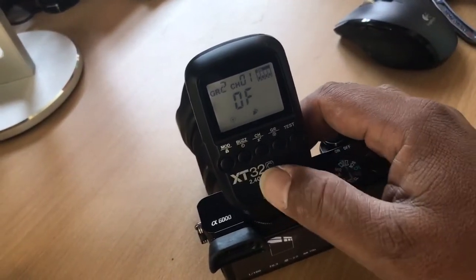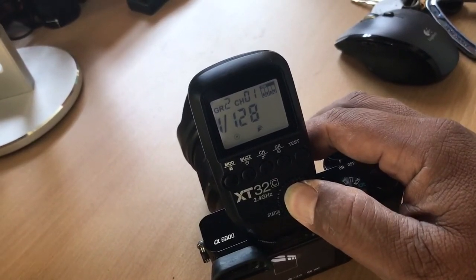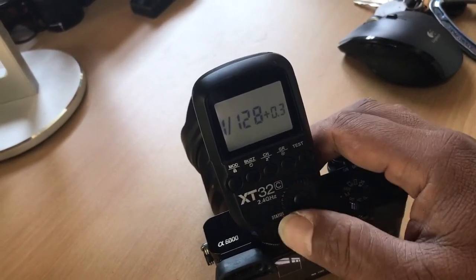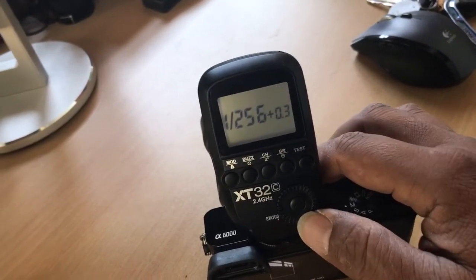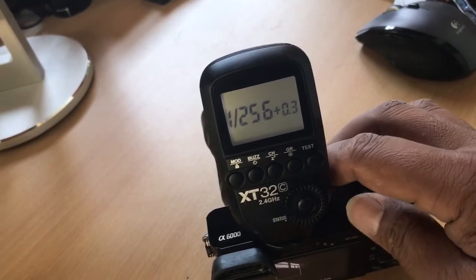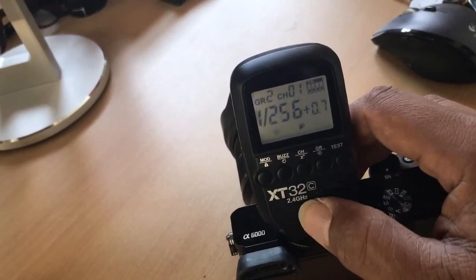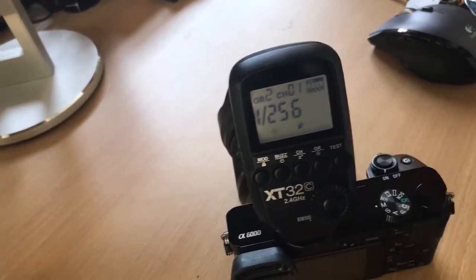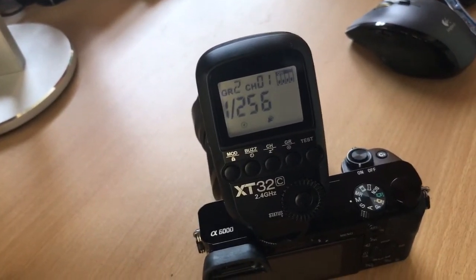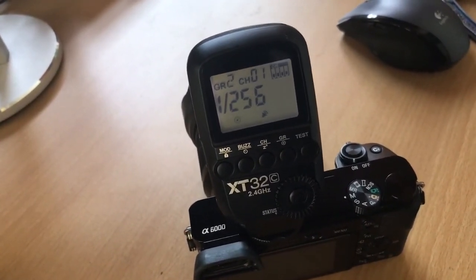What we're gonna do is push down the option button for a couple of seconds, then rotate it down. When you see 1/256, you now have power that goes all the way down to 1/256. Even though your strobe doesn't say 1/256, it actually will do 1/256 of power.